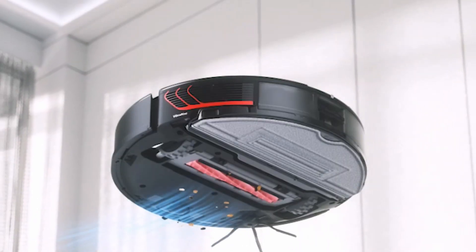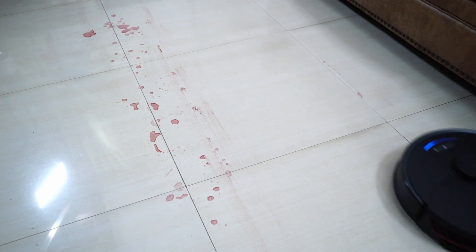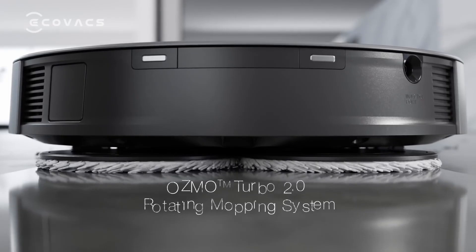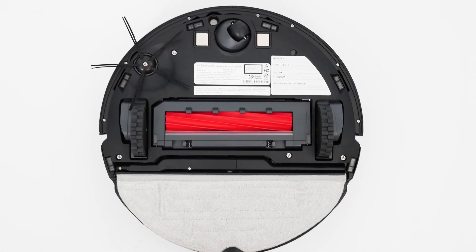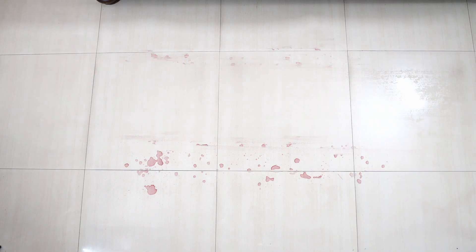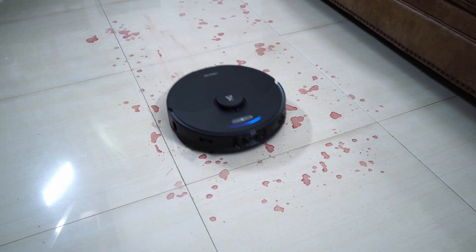It has the same vibrating mopping pad, providing better agitation than robots without it. Unlike its primary competitor, the Ecovacs Deebot X1 with the dual-rotating pads, the S7 Max V Ultra uses a single pad with a vibrating element in the middle. This vibrating element helps with removing stains, even tough ones like juice stains. However, this robot cannot pick up liquid as it drags a damp pad on the surface, so I don't recommend it for cleaning wet spills.